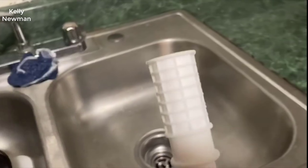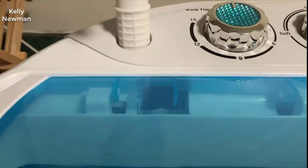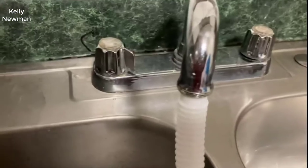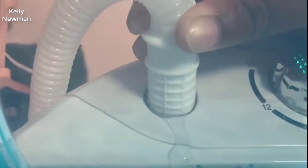This is the tube you use to fill your tub up with water. You connect one side to the washer machine and then take the other side and connect it to the faucet. As you can see, my water is coming down.